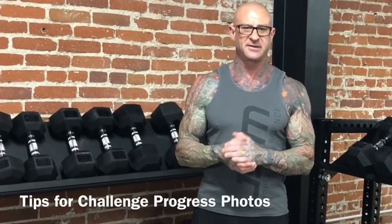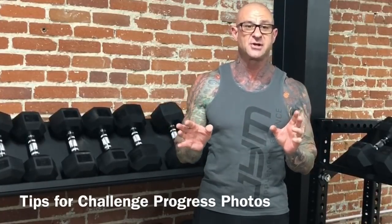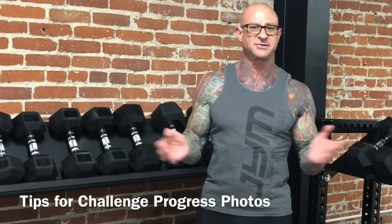Hey guys, Dr. Jim Stepani here with the Gym Army Quick Tip. This question comes from Michael Larson. It's a common question I'm getting about my countdown and strength challenge that applies to all my challenges. The question is: how much skin do you need to show in your before and after photos for the challenges?